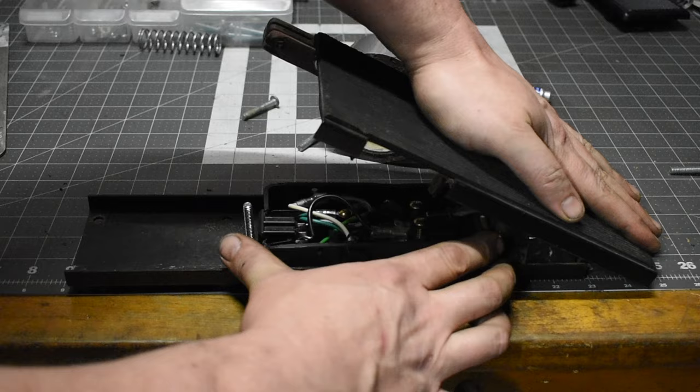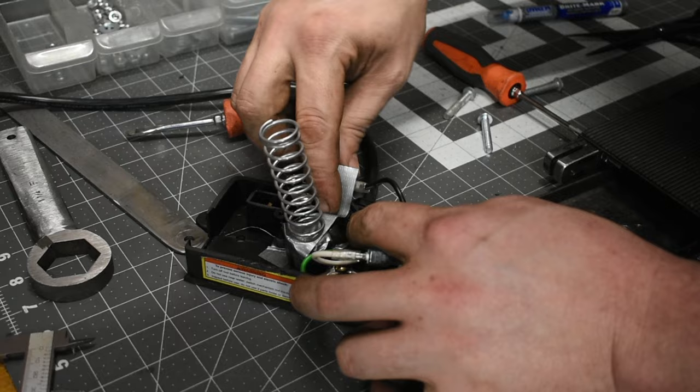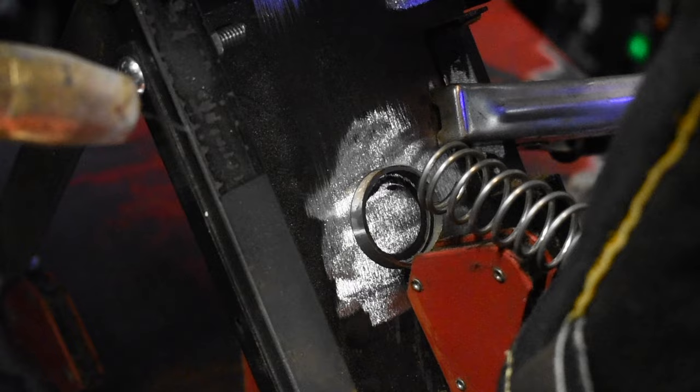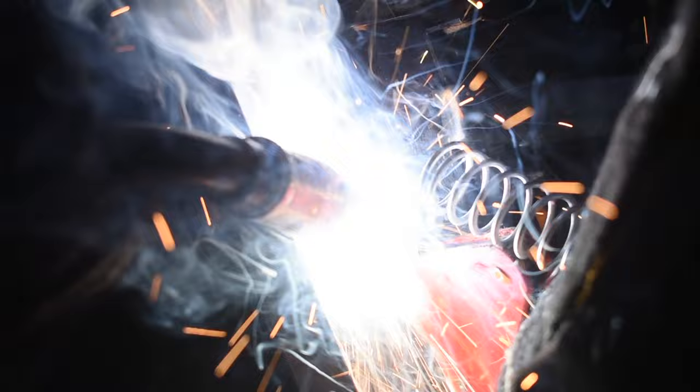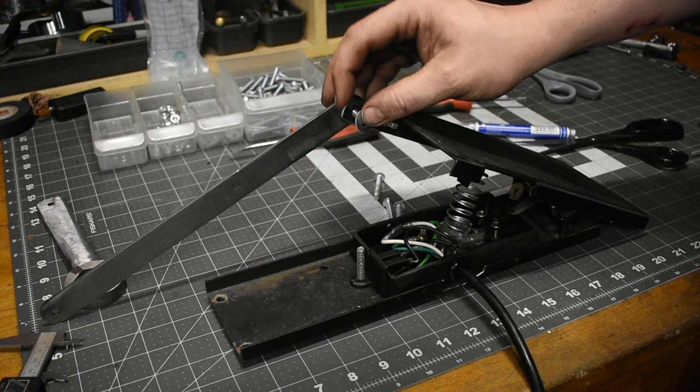Now we just need to mount in this compression spring. I used duct tape to try to keep it from slipping out of that hole — seems to work pretty good. This will be my welding contribution to the project. I just need to weld this ring on here to keep the spring from slipping out. Now I'm going to finish putting these pieces on, and I'll use nylon locking nuts to keep it in place.